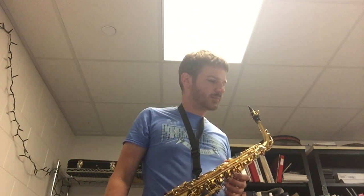Hey, what's up Wind Ensemble, this is Mr. G. I'm going to talk to you guys a little bit about your assignment for this week.